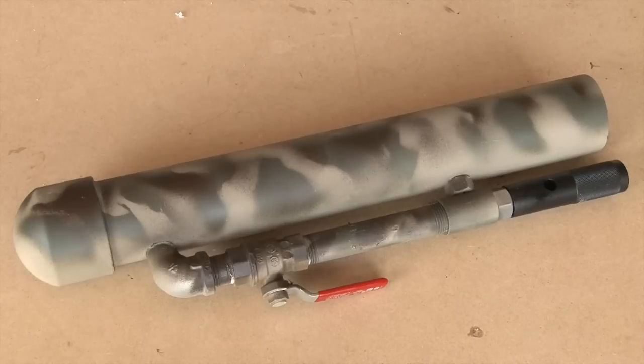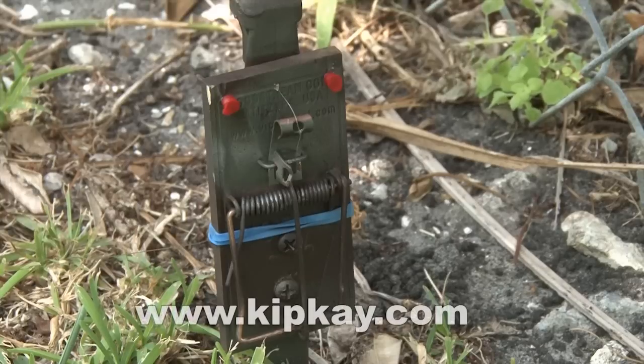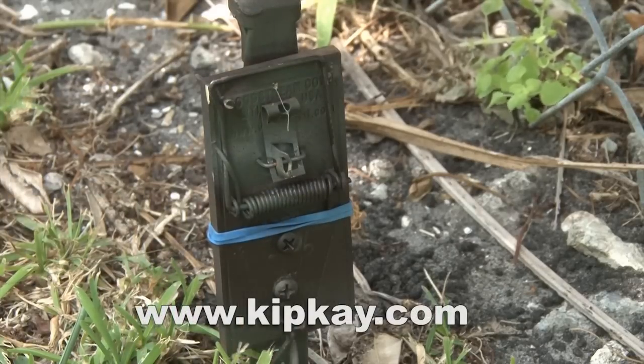And that's how to make a paintball rocket launcher. Now if you missed my tripwire bang alarm, go to kipk.com and check it out — it works great with paintball or airsoft wars. Thanks for watching and we'll see you next time.